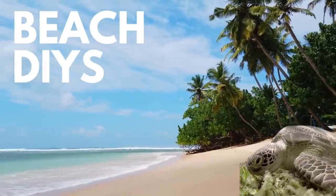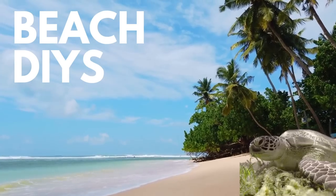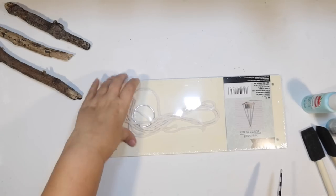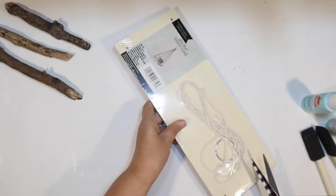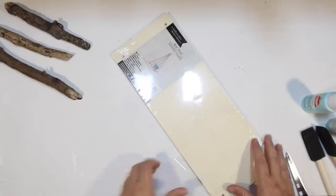This is Julie, and today I have all new beach DIYs for you using items from the Dollar Tree, maybe some things from the Target Dollar Spot. I'm also going to do a beach tier tray today. But I want to get started on our first project — I'm going to use one of these little wall shelves from the Dollar Tree.